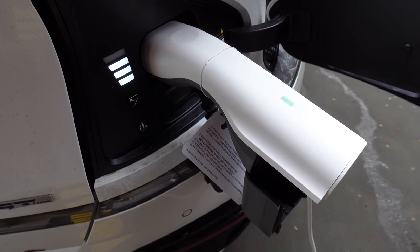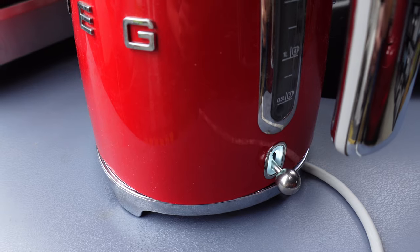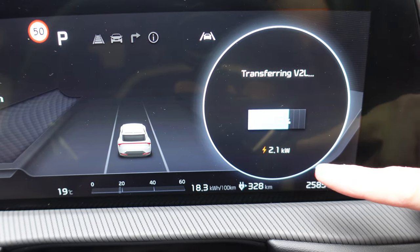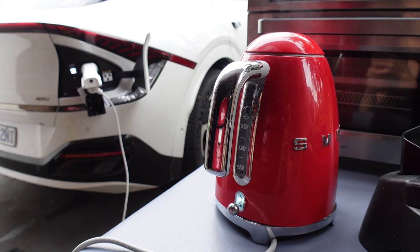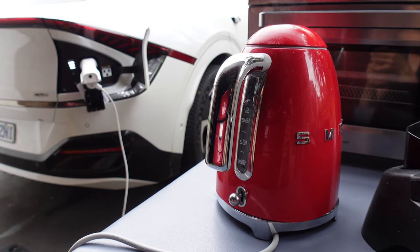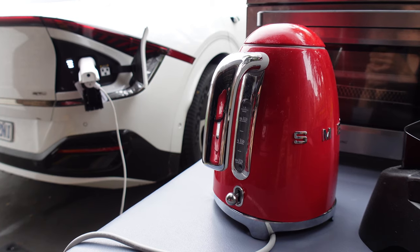Okay, first step is to boil the water. Looks good on this end and the light is on on the Smeg kettle — signs are good. And there's the load coming from the traction battery: 2.1 kilowatts to heat the water. A full kettle of water boiled by the Kia EV6 V2L external adapter.